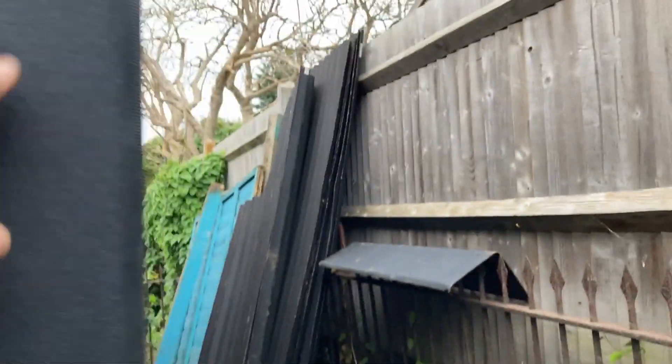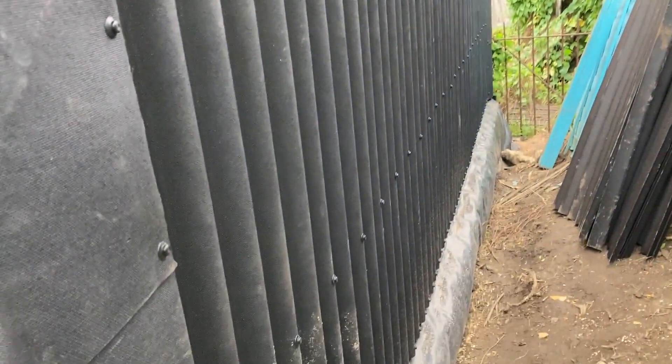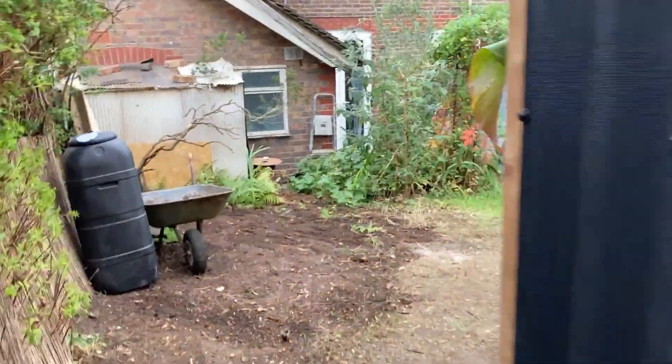We've got these corner pieces on here - those are usually the ridge bits. And then as you can see, onduline all the way around the back and the same on the other side. So the only bit that we see at the front is the lovely cladding.